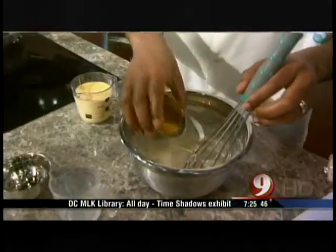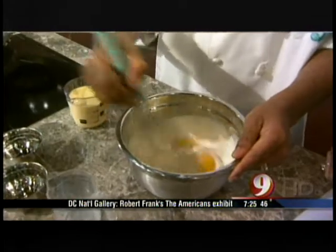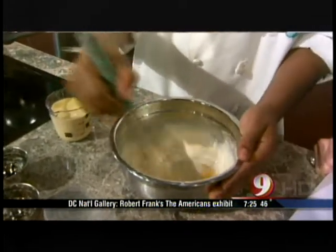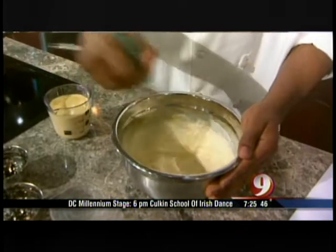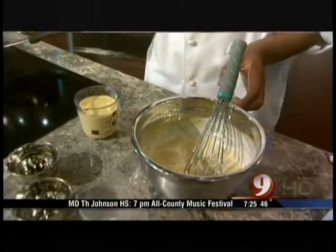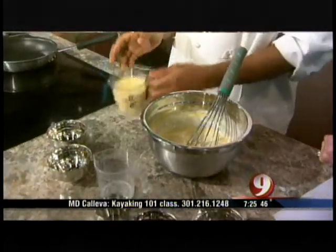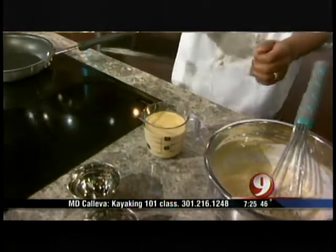Then you want to add your eggs. You don't need to mix them ahead of time — not at all. Drop them in there and you'll see how they beat and just come together perfectly. At the end, you either use a ladle for your crepe mix, or you can use what we have right here — just a measuring cup — and then we're good to go.